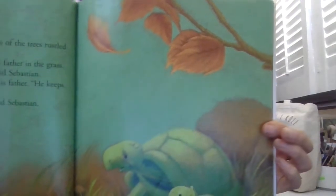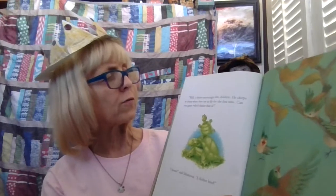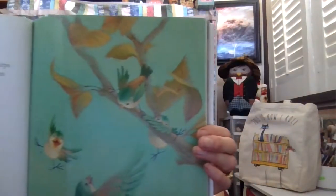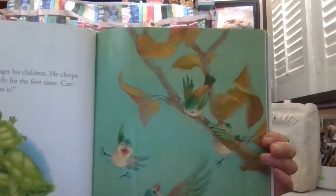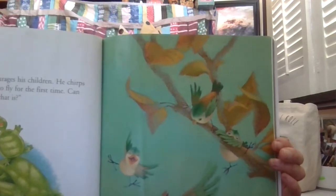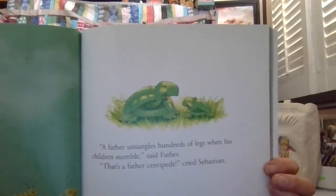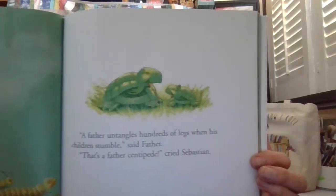'What else does a father do?' asked Sebastian. So many different types of fathers. Well, a father encourages his children. He urges them to get them to try to fly for the very first time. Can you guess what type of father that is? All right, can you guess by looking at the picture? 'That's a father bird,' said Sebastian. What other types of fathers do you think there are? A father who untangles the legs when his children stumble. What do you think that is? 'It's a father centipede,' said Sebastian.